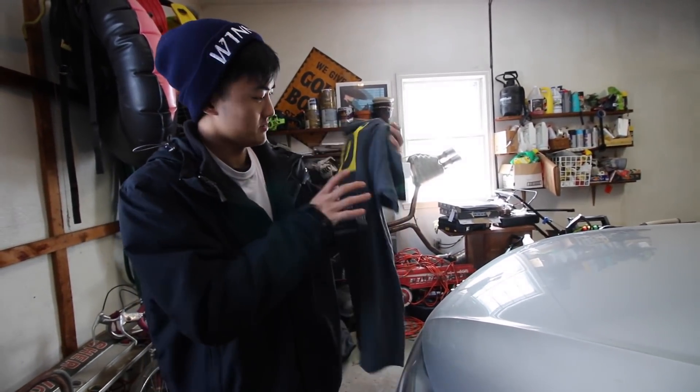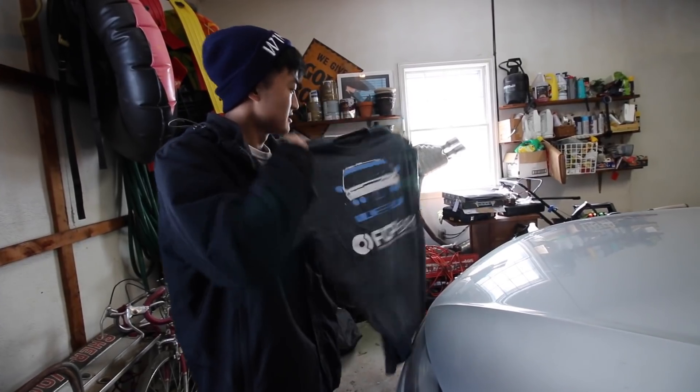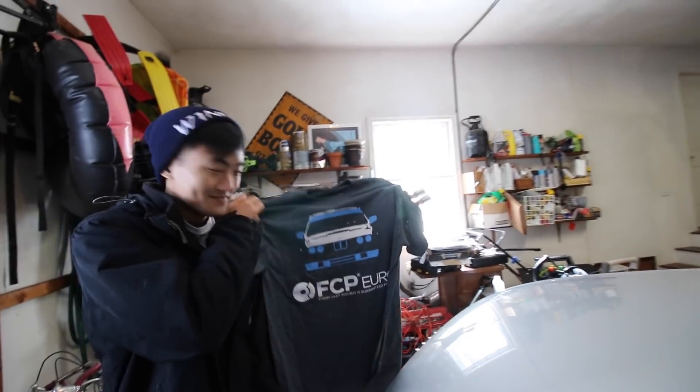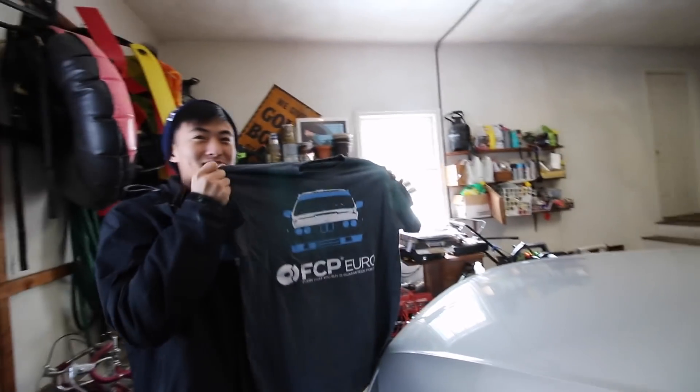I remember you mentioned like a t-shirt. How do you open this? It's got a BMW on it, which is perfect for Palin — perfect for Palin because he drives one and I don't.